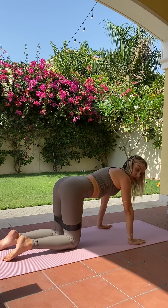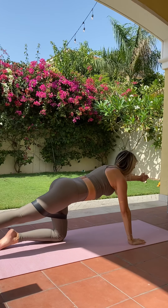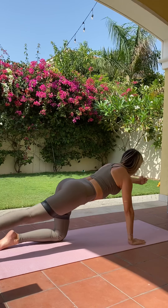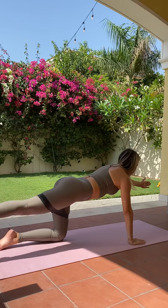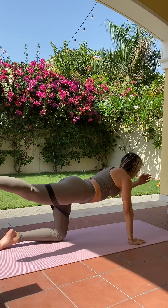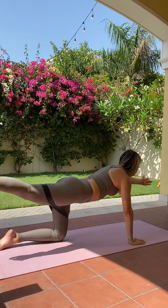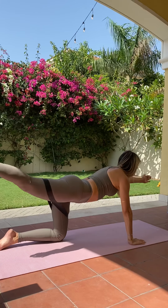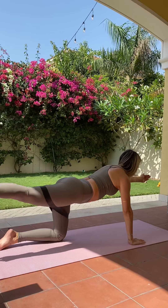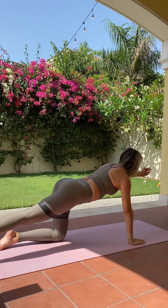Moving the left arm is optional here. Extend that right leg straight out on the mat. If you'd like, bring the left arm up for a bit more of a challenge. Lift and lower, lift and lower — making sure not to shift your weight. Pulling up through the tummy, really squeezing that back glute. Exhale lift, inhale lower. Breathing through. Last 10 seconds — last 5, 4, 3, 2, and 1.